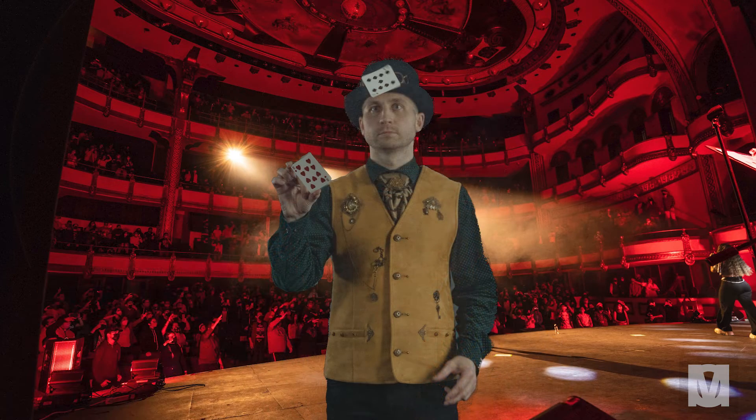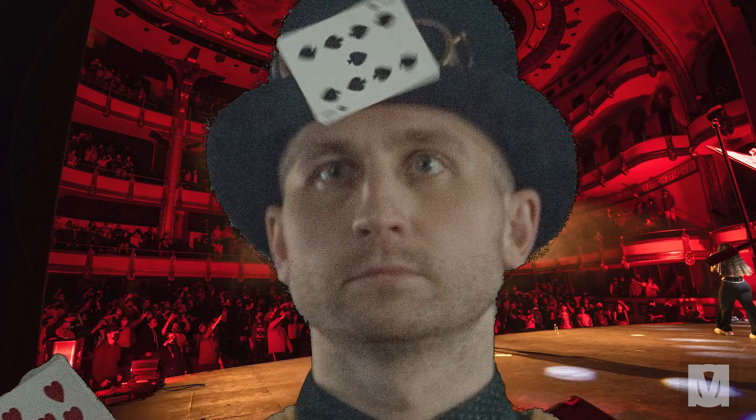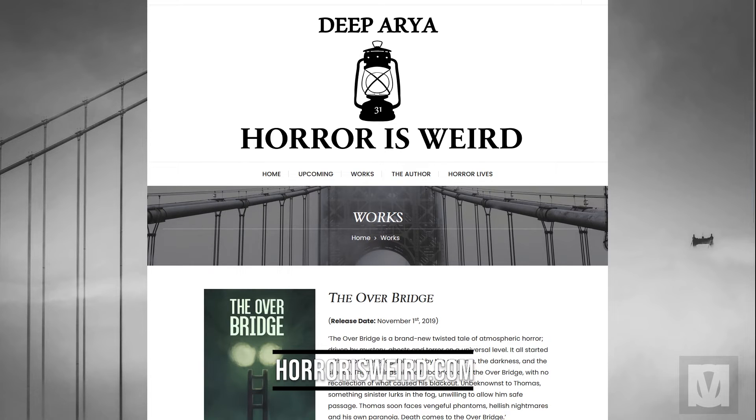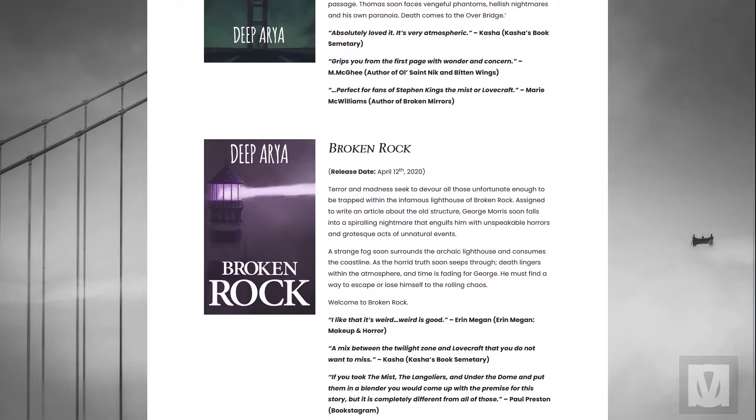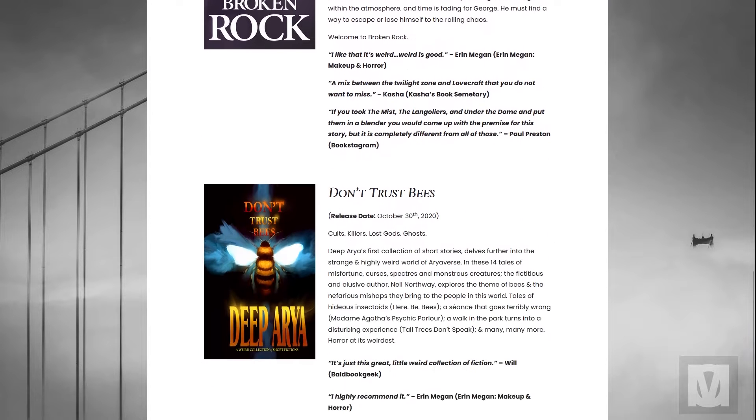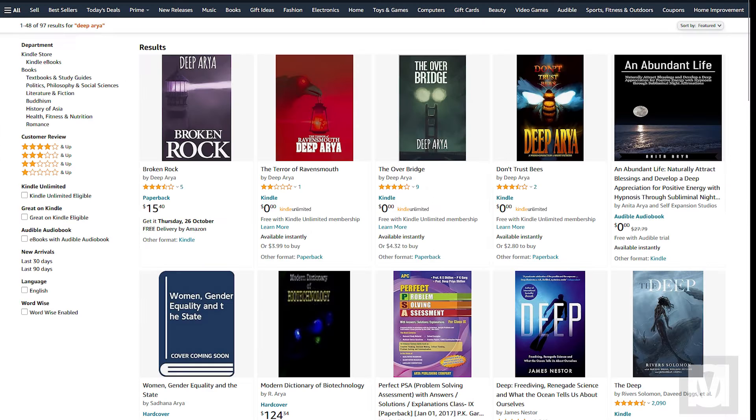Deep wanted to learn this trick, so he politely asked me to replicate it and teach him the ways of the magic man. Deep Aria is the owner of horrorisweird.com and is an author whose stories blend atmospheric horror, science fiction, weird fiction, and mystery. His books are available through Amazon and are free on Kindle this month as an ebook — check it out and leave 5 stars.